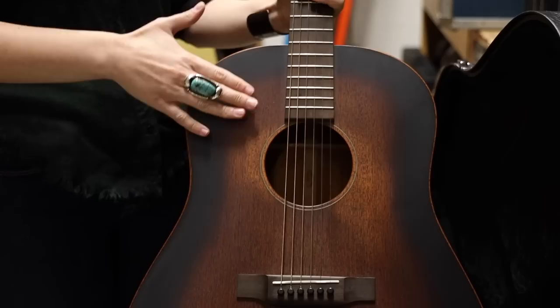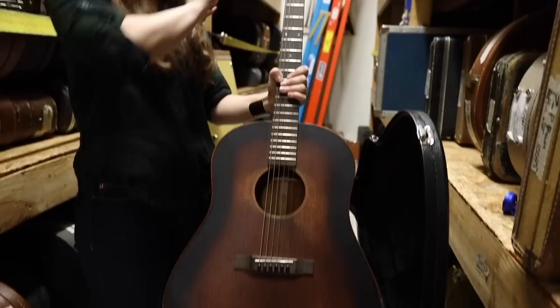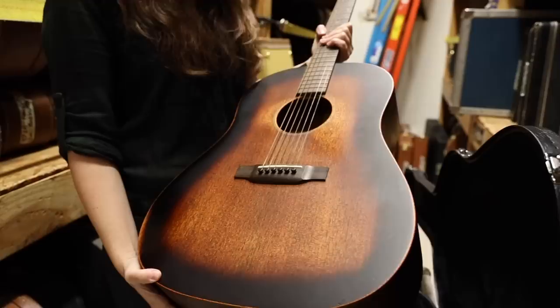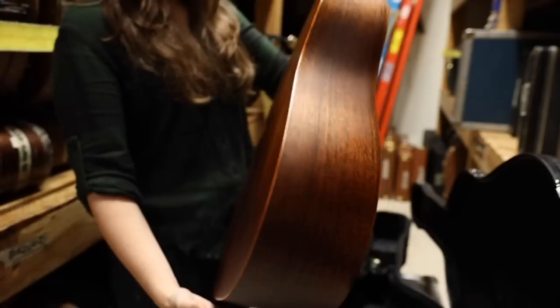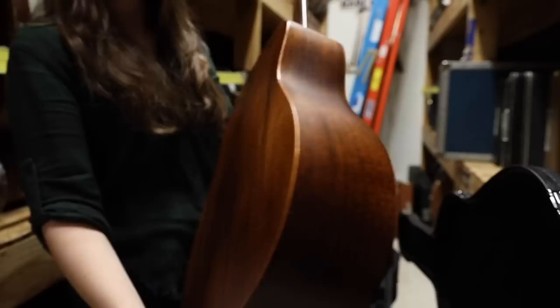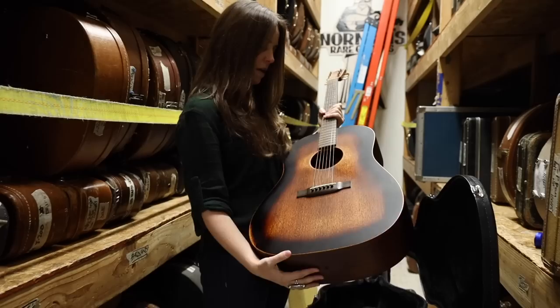As far as the woods go, we have mahogany back and sides here, and the neck profile, if you guys are curious, is a modified low oval neck. In this particular guitar, there are no pickups installed, so when you buy this one, you can go ahead and put in whatever you'd like. And the back and sides — again, it's really, really great. You can kind of see that relicing there too, that they do over in Nazareth, which is just great. These are really fun guitars to play, again very affordable. You get a lot of bang for your buck with these Street Masters.